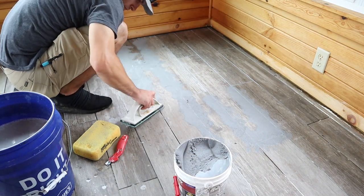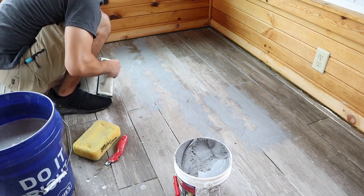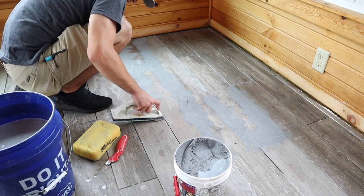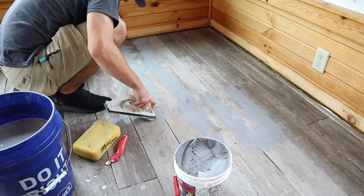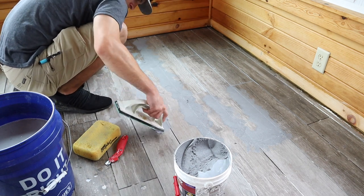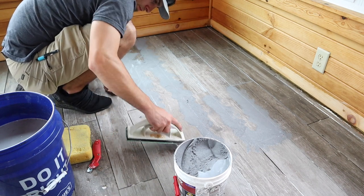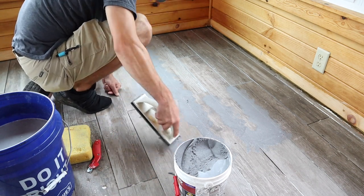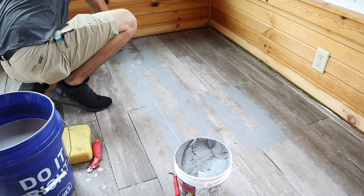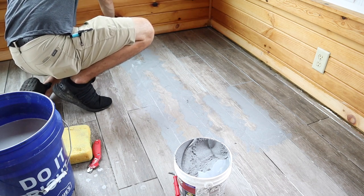As Jordan continues to grout, a couple of things to note: watch for little air bubbles in your grout. If you washed your floor down with a sponge and left too much moisture in the grout seam and then try to grout over it, that water will bubble out and create a little pinhole. It's acceptable to go back later with your grout float or your finger and fill those little bubbles in with grout.